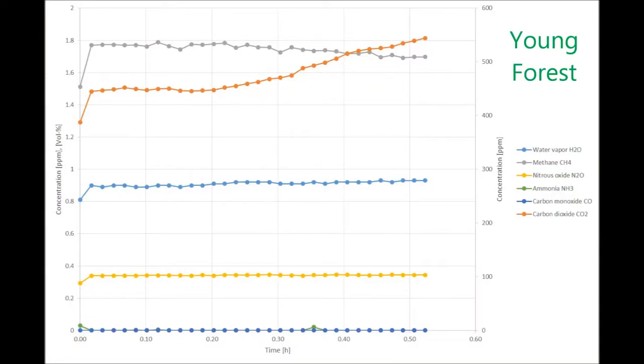In the first measurement site, the total measurement time was around 30 minutes. Contrary to what was expected, the forest was not a source of methane, mostly due to the low temperature of the soil causing low microbial activity. In fact, the soil acted as a sink of methane and a source of CO2. The concentration of carbon dioxide increased around 100 ppm from the initial concentration.